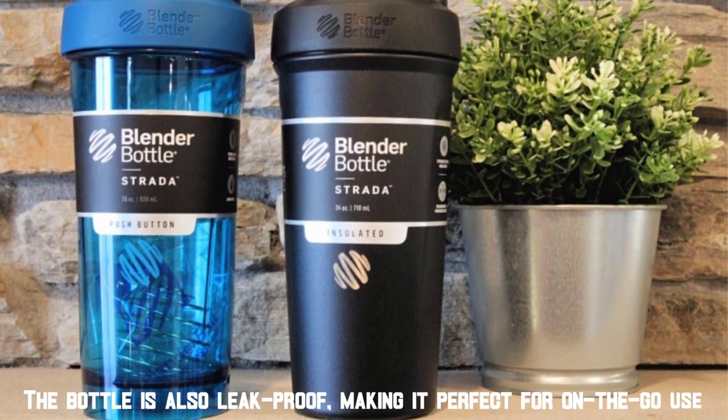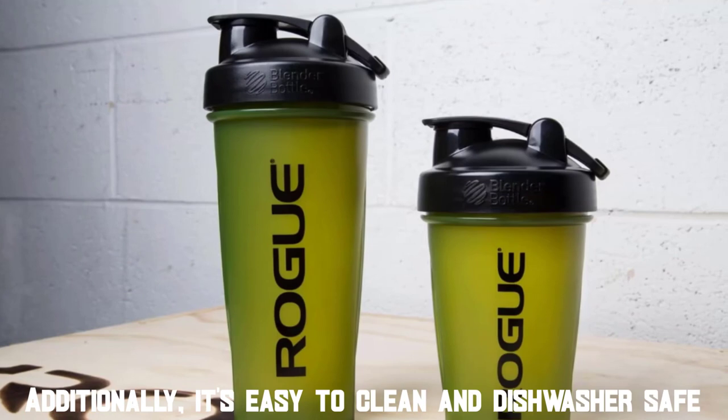The bottle is also leak-proof, making it perfect for on-the-go use. Additionally, it's easy to clean and dishwasher safe.